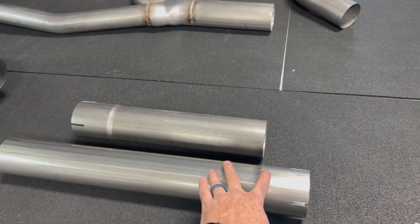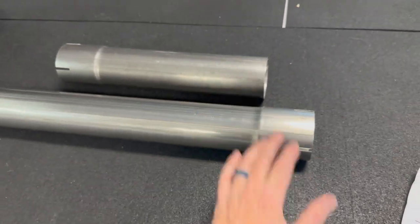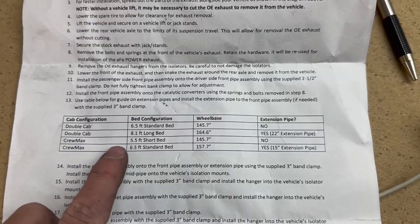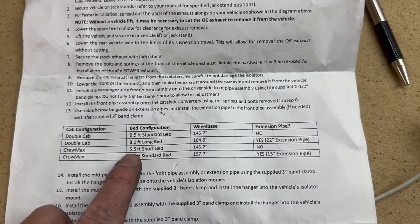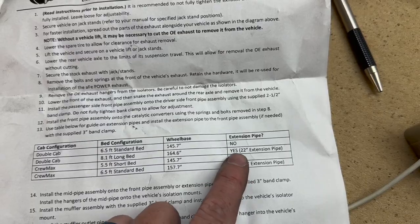Also with the kit, it's going to come with two extensions — one for a longer bed crew max too. Just make sure you pick the right one when installing it in your truck. For reference, mine is a crew max with a five-and-a-half-foot bed, so I do not need any of the extension pipes — the short one or the long one.